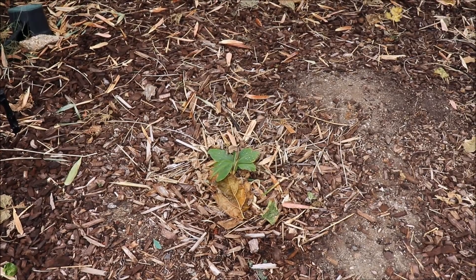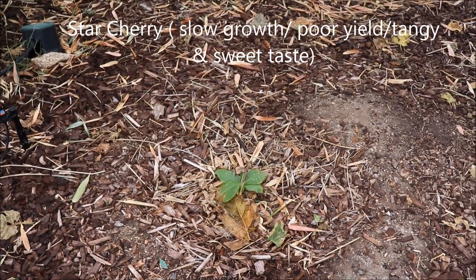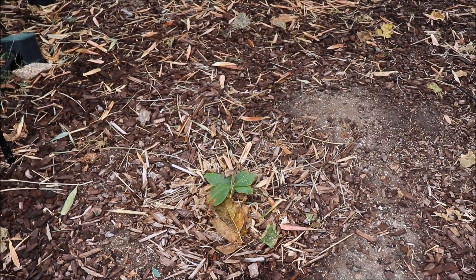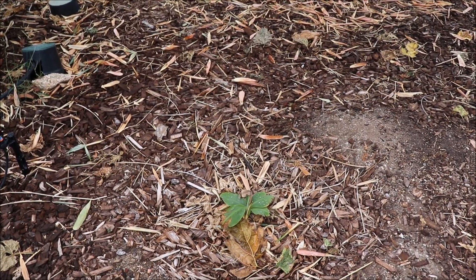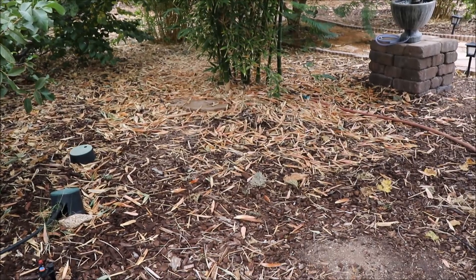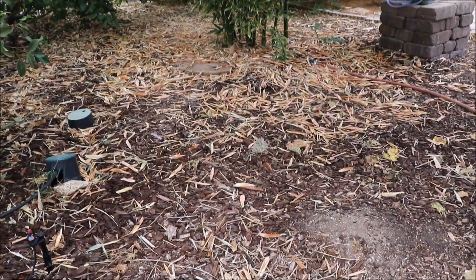Over in this area where the banana plant is, I did have a Pitangatuba — it's another type of tropical cherry you can try here. It's extremely slow growing. I had a six-inch plant from Top Tropicals and in the course of a year and a half it did absolutely nothing — I ended up just pulling it out. If you have a great load of patience or the financial ability to buy a large specimen tree, you'll be able to get fruit off the Pitangatuba. I've heard it's quite tolerant of our summers, but it's not going to produce a huge amount of fruit — probably in the neighborhood of a dozen or so cherries a year.